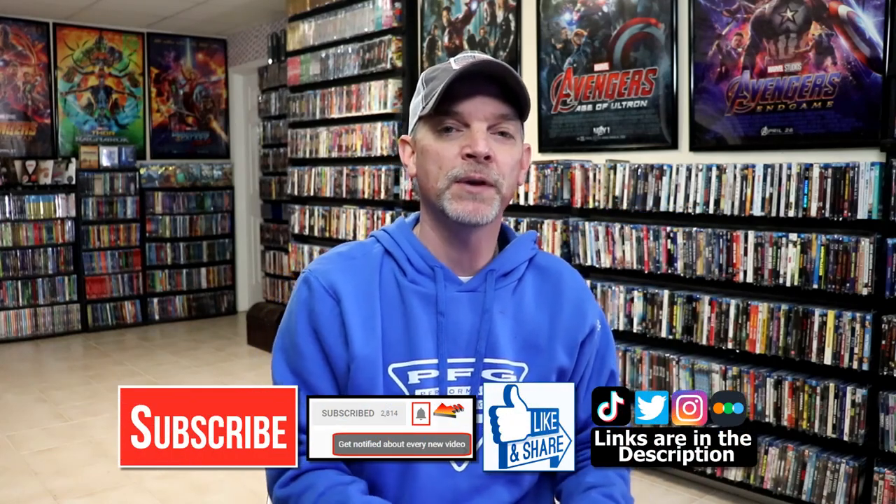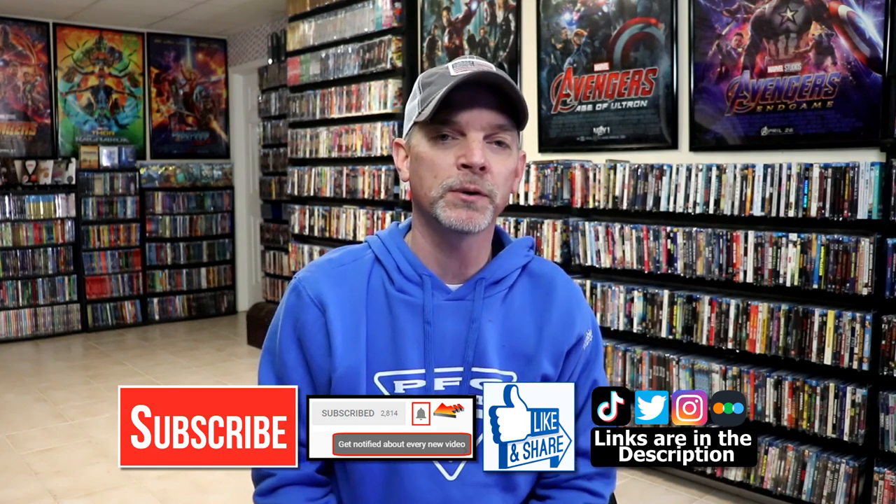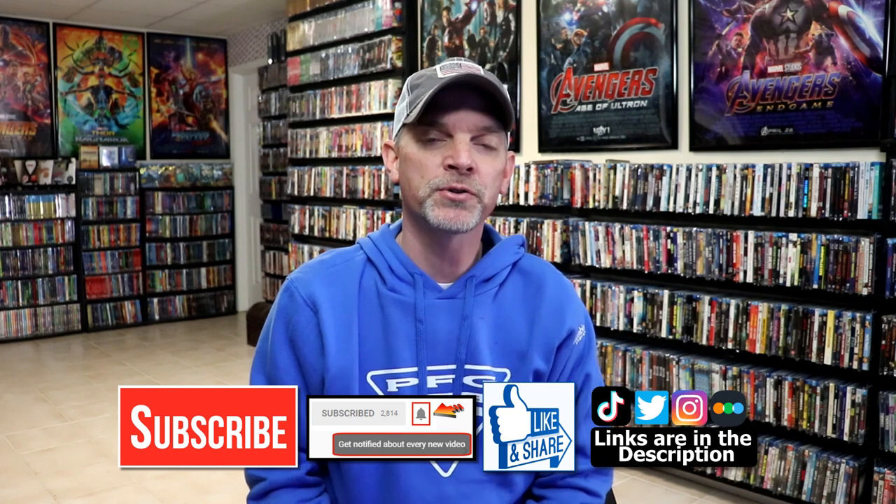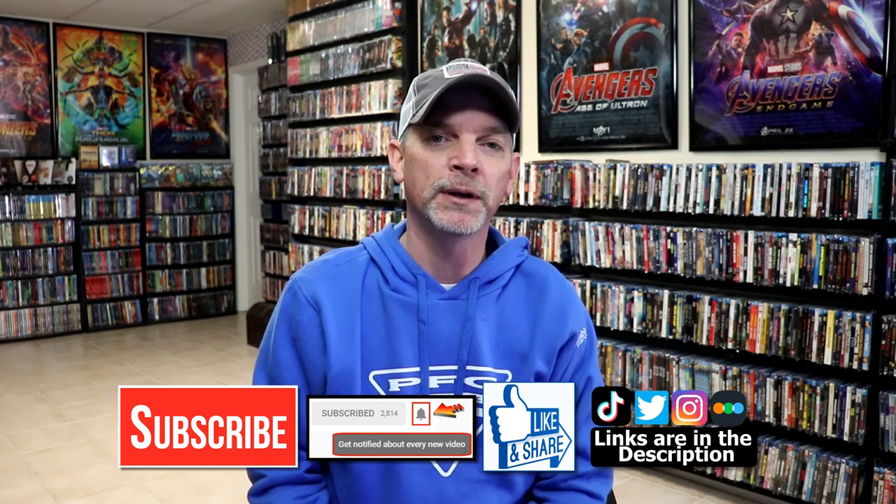Please leave me a comment below — let me know what you think about the movie The Incredible Hulk, and also let me know what you think about this particular steelbook unwrapping. I really do enjoy reading your comments. If you like what you saw here today, please give it a thumbs up and share the video. If you haven't subscribed to my channel, I'd really appreciate it if you subscribed. If you do subscribe, please remember to hit that notification bell so that you can be notified every time I upload a new video.